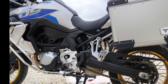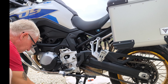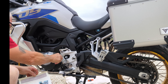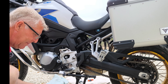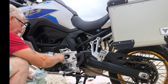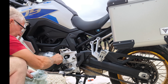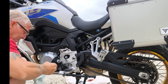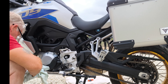I jumped forward a little there — there's probably 2.6 liters gone in. The camera was on the other side so you couldn't see much. I didn't have a small enough funnel, so I used an old piece of laminated plastic rolled up into a funnel. At 2.6 liters it's just on the maximum on the dipstick without starting the engine. I'm going to start it up, let the oil circulate, let it settle again, and just double-check where we are.